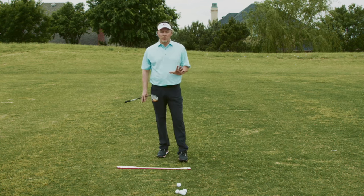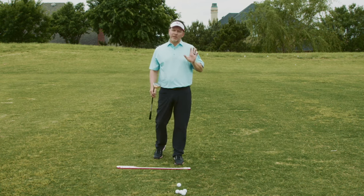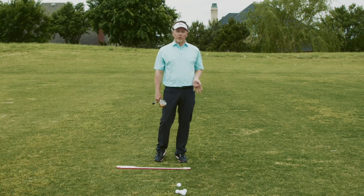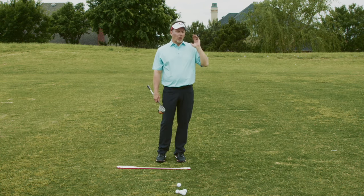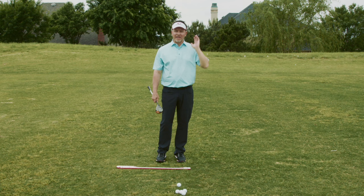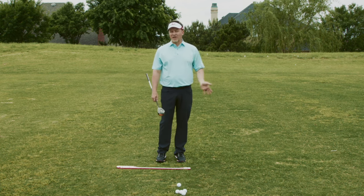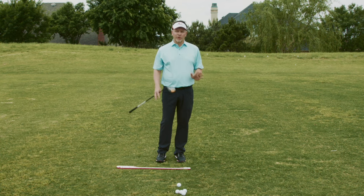You see tour players shape shots, but that's a highlight reel. Guys hit these crazy shots — he drew it around the corner and stuff like that. But 99% of the shots they hit on tour are shots they aim at their target and hit their pattern. Some guys might have a left-to-right or right-to-left natural pattern, which I don't agree with, but if that's what they have, that's what they play.